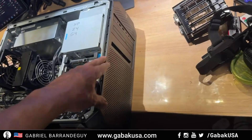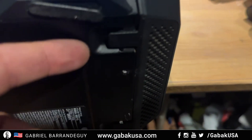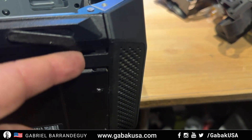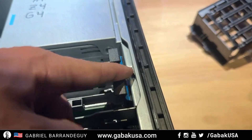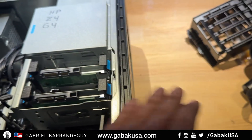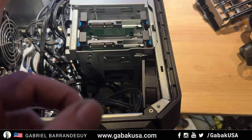To remove the faceplate that you see here, it's very easy. Pull the bottom up a little bit, then push the top one, and you'll be able to remove it very quickly. After that we are going to install the fan inside.